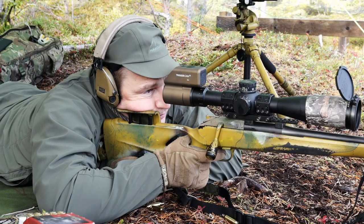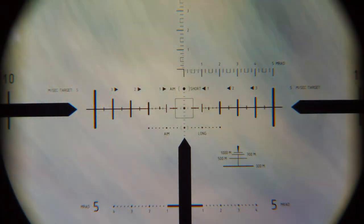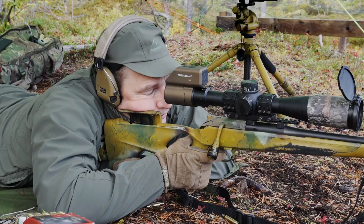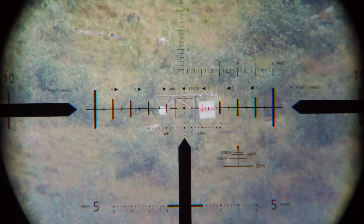Check the natural point of aim. Off to the right. So I am just moving with the hips. Checking — and it's okay.